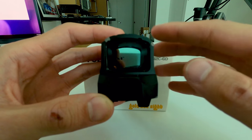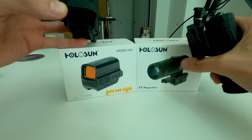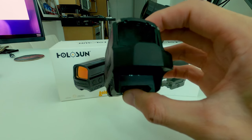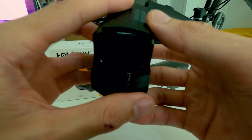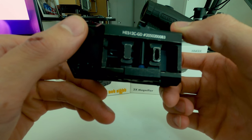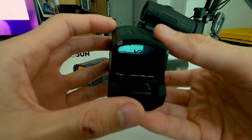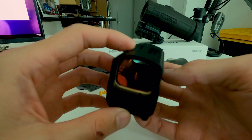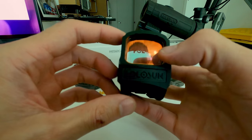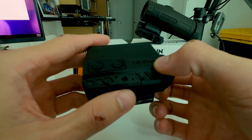I bought the 3x magnifier for it a week after I got the gold dot, because we took it to the range, shot it a few times, and didn't have to make any adjustments whatsoever to sight it in for a hundred yards. It was on target — just turned it on and started shooting. I put this optic on the Daniel Defense DDM4V7 LW 5.56, and no issues.